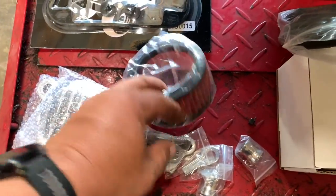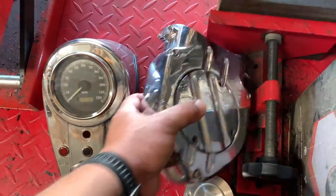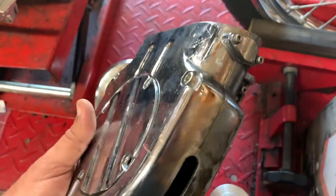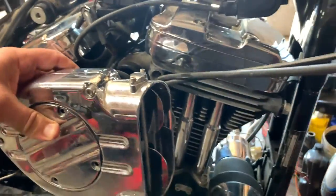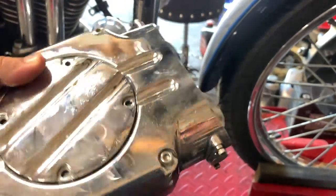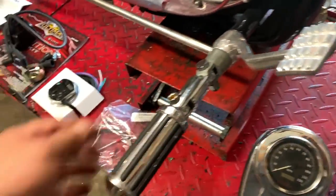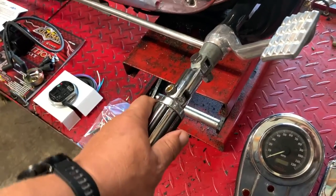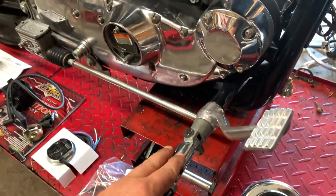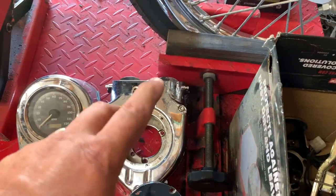We're also going to be replacing the air breather. It had this big 90-pound breather on it, and I hate these things — they stick out so far on the bike. You could put this on your car, that's how big this thing is. And it was a female rider, so they had to extend out the pegs just to get her leg to pass it. I just don't like them.